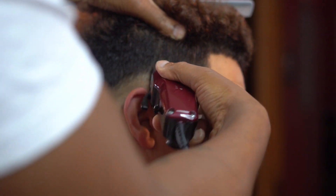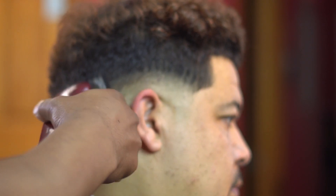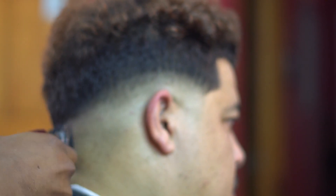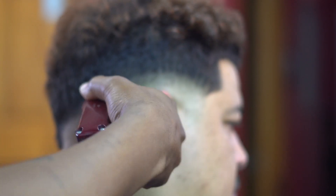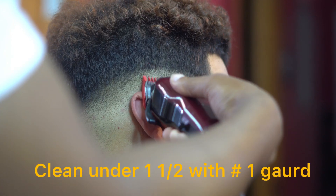This is where technique meets skill. I'm flicking out with my one and a half guard. You can't always use your guidelines to create a fade — sometimes you really have to involve skill. I'm fading in but flicking out, so if you're a new barber, make sure you're trying to develop skill and not just relying on your fundamentals.